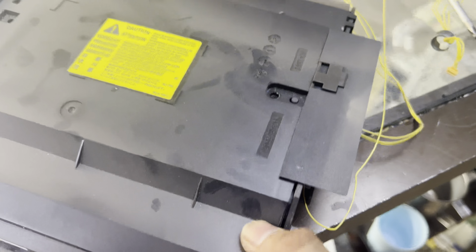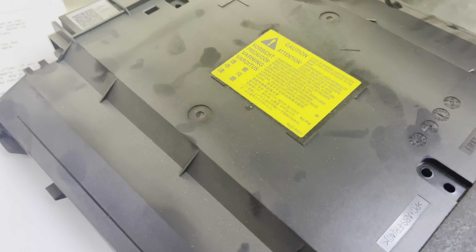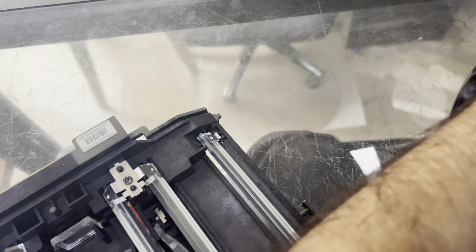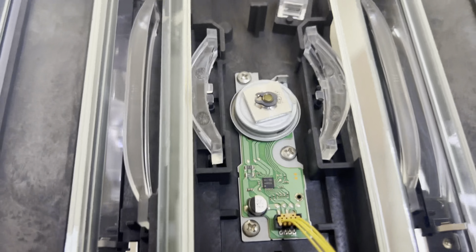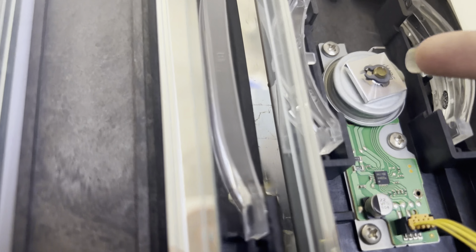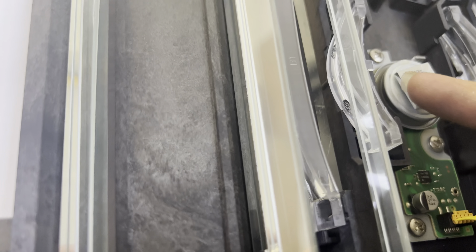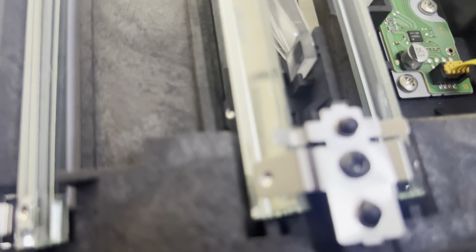I've disassembled this printer — you can see it in front of you. This is the HP Color LaserJet 277dw. I disassembled the left side, right side, and top cover, then removed the laser unit. You have to disassemble the laser unit; there is one screw — open the screw and then clean the laser unit. I'll show you which things you need to clean, and you will see the difference after cleaning.